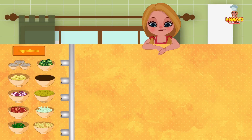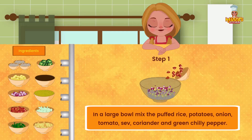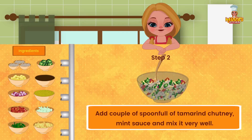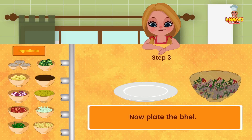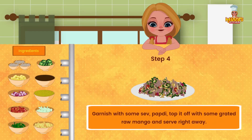Method: In a large bowl, mix the puffed rice, potatoes, onion, tomatoes, coriander, and green chilli pepper. Add a couple of spoonfuls of tamarind chutney and mint sauce and mix it very well. Now plate the bhel and garnish with some sev and papri.